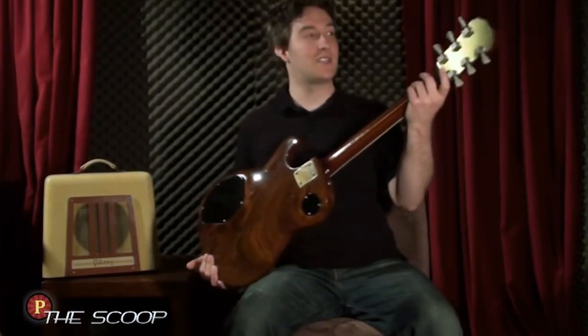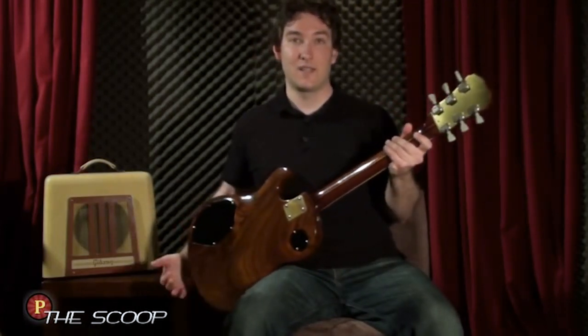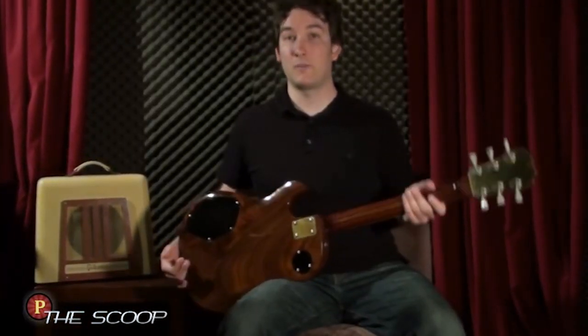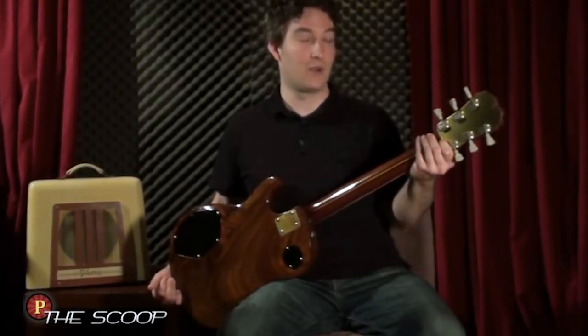On the back of the headstock, you can see this fathead on here, which was something that was sort of big in the early 90s — basically just a chunk of brass that's screwed on with the tuners, and it's supposed to help increase sustain and tone. The only other one I've seen is on Tom Morello's main guitar. I'm not really sure of the effectiveness of it, but we left it on there anyway.